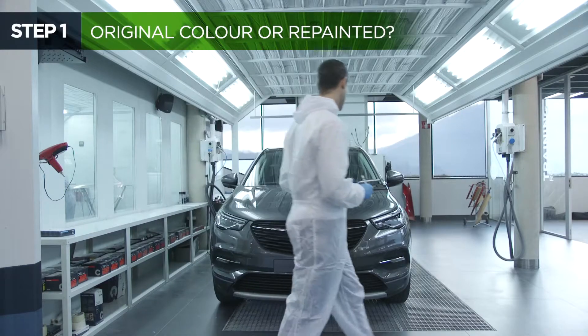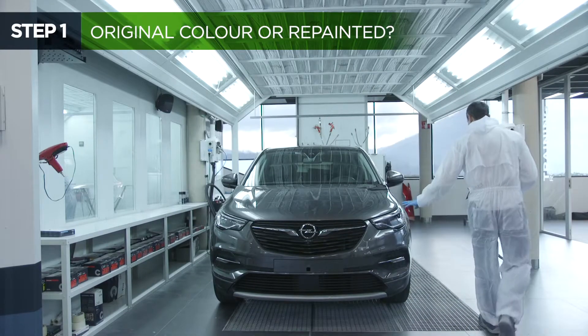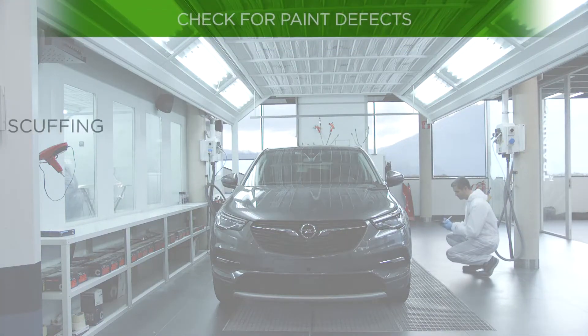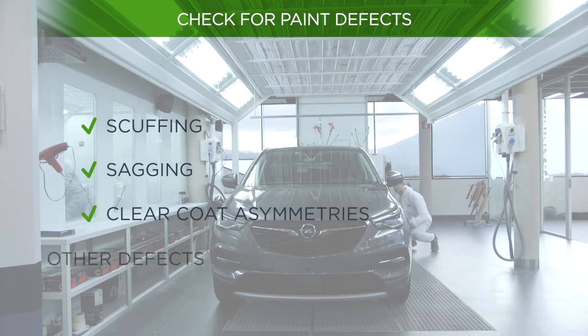In order to properly read any surface, it is important to follow a number of steps and so ensure an accurate colour reading. The different parts and structure of the vehicle must be examined in detail to check if it has been repainted or if it has paint defects such as scuffing, sagging, uneven paint or other defects.